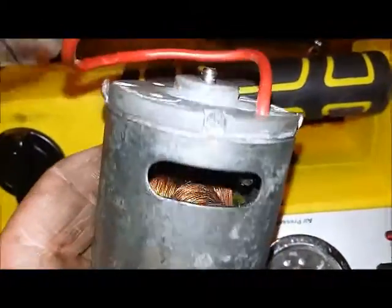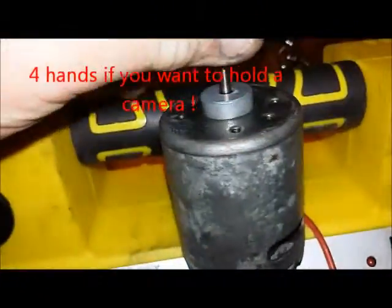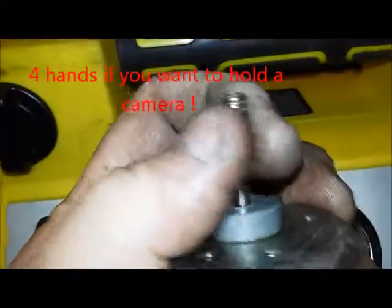I have this back together, but I can't show you the process of putting it back together because it requires three hands and I can't hold the camera. We can see here it turns pretty smoothly now.